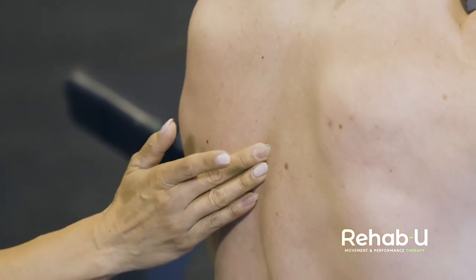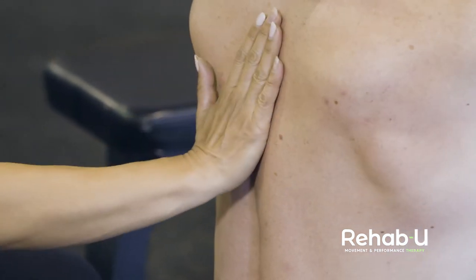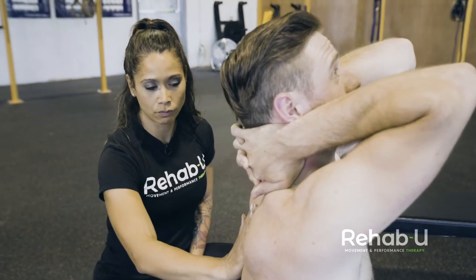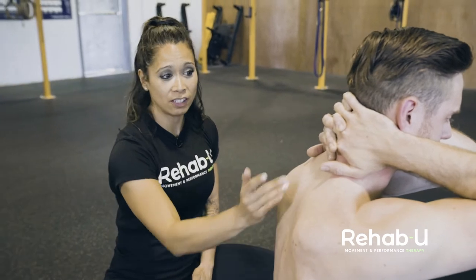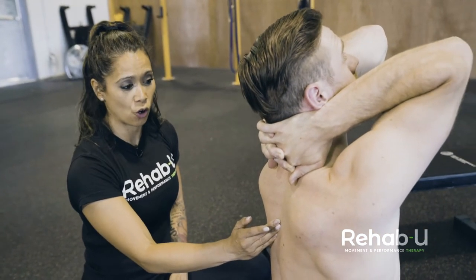Come back to neutral and then come into extension — you can do this a couple of times to see does that thoracic spine move into extension. We see that there's a little bit less extension than what we'd like to see for Mike. So the first part of the screen is we're going to want to see do they have that thoracic extension — yes or no.